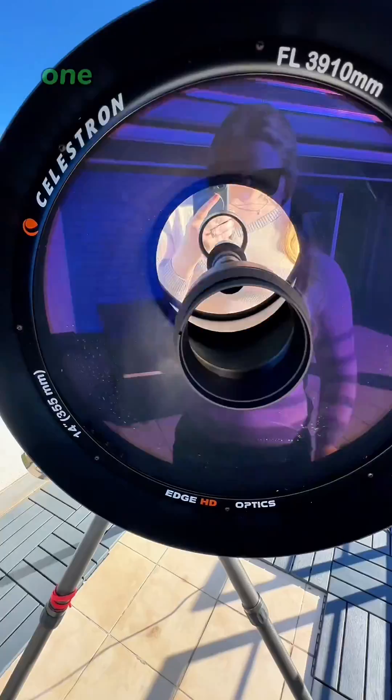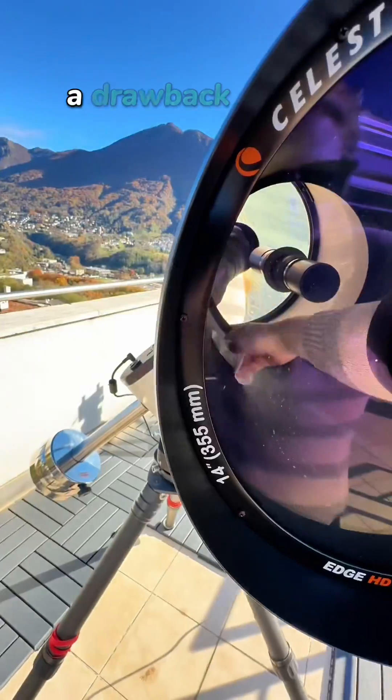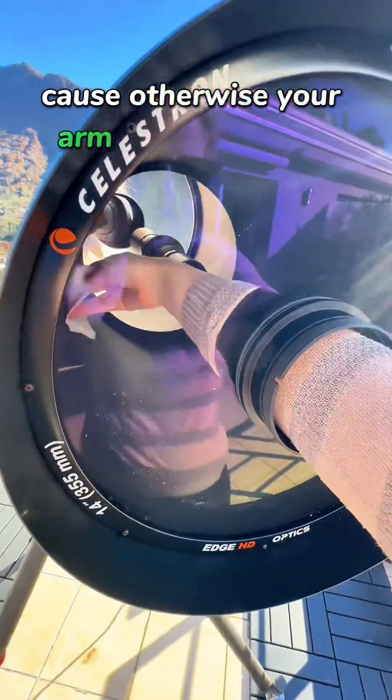It's disgusting. One benefit of having a spider live in your tube is that it will keep all other insects away. A drawback is the spider in the tube. This is why you need a tube of considerable size, because otherwise your arm won't fit inside.